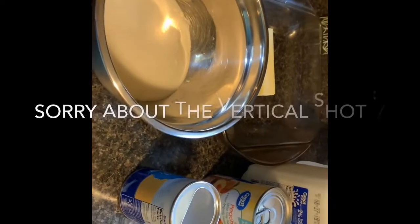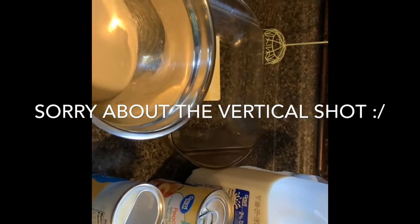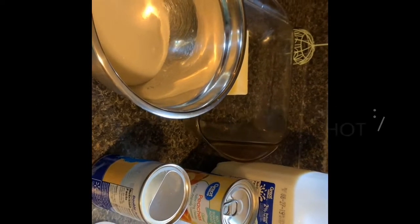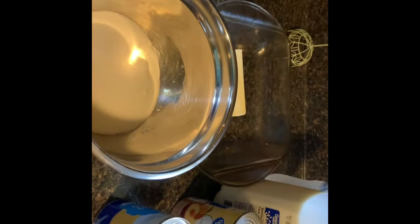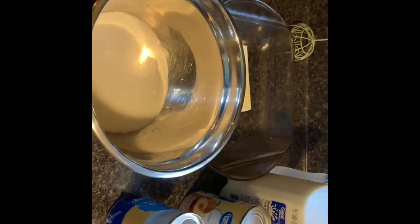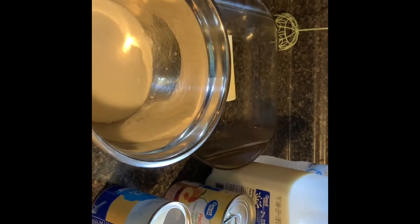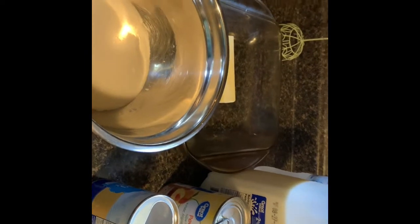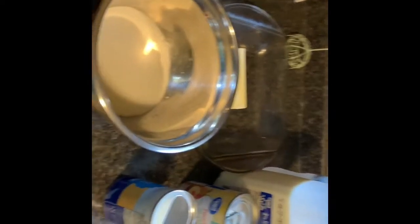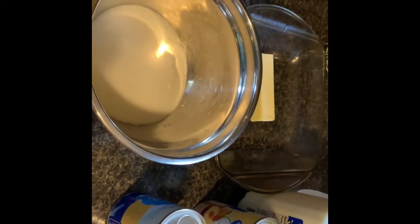Welcome back to my channel, or if you're new, welcome to my channel. Today I'm making a dessert because yesterday I tried to make a dessert for my family and it turned out really bad — it wasn't even edible. I'm not that great of a cook so I like easy things. I thought the other recipe was easy but it just wasn't easy enough. This one I've made before. I'm going to put the recipe in the description below because it's not my own recipe.